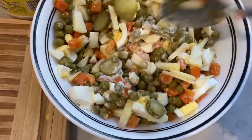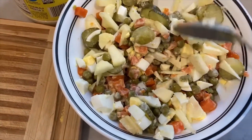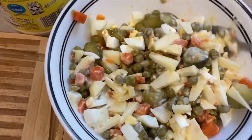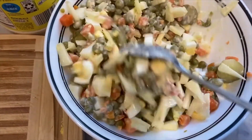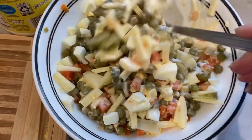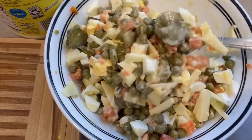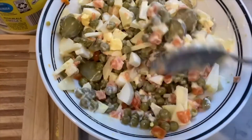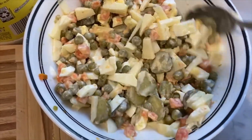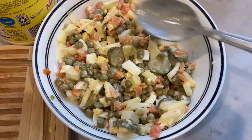Looks like we might need a little more mayonnaise — I'll add half a spoon more. I don't like a lot of mayonnaise; I basically just want everything to be lightly coated but not too creamy. If you like more, you can add more. You can see how the veggies look now — that's how I like it. Our lunch is ready! That was three minutes — delicious, enjoy!